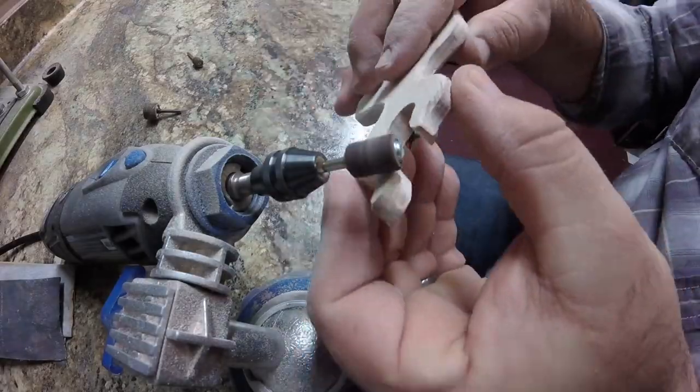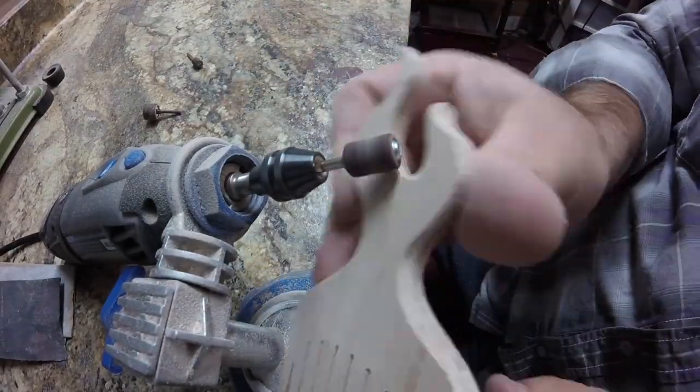Here I'm using a drum sander on the Dremel to smooth the edges of the comb, as well as the sharp corners.